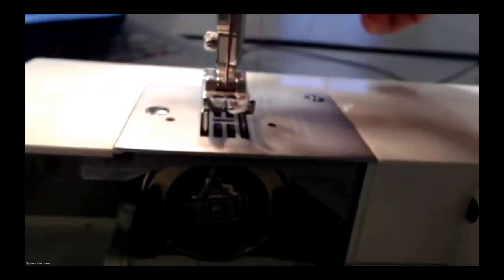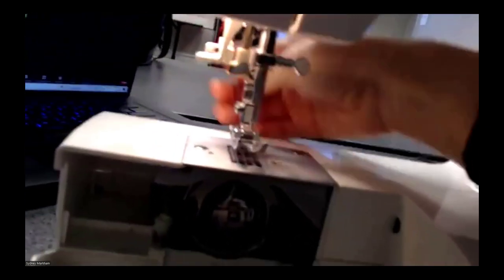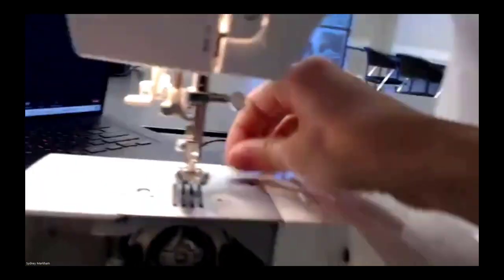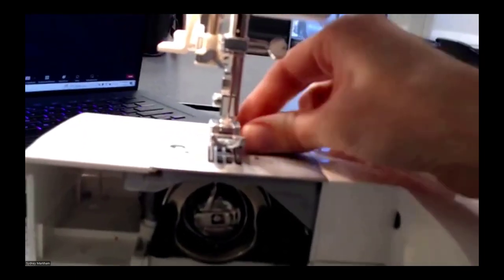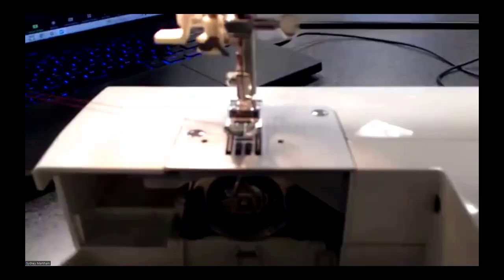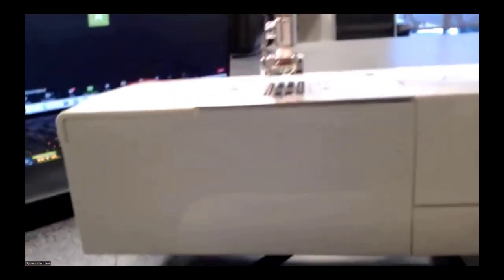The next step is to pull the bobbin thread up so it's at the same place as the top thread. You do that by pulling the needle down and up, then pulling the top needle thread — it will catch the bobbin thread and pull both of them up. Bobbin thread can be a little bit tricky; it has a tendency to get tangled especially if you're doing any back-stitching or working with thicker fabric, so you'll likely need to pull your bobbin out not just when it's empty but when it gets tangled.